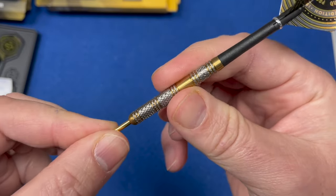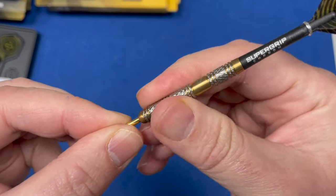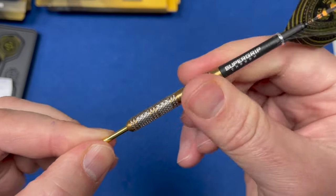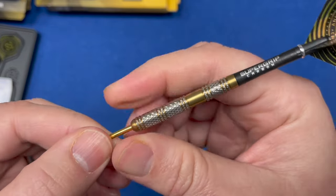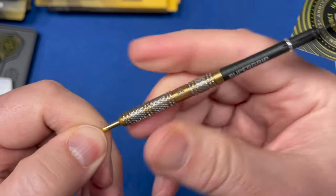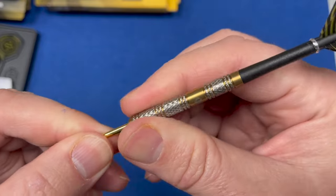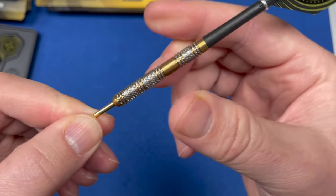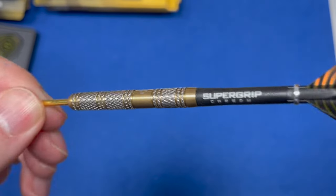For grip - front, middle, and rear - I'm going to give it a three to three and a half. It's got a good grip to it, it's not overly grippy, but you can actually feel the knurl grip which I do like. There are some knurl cuts out there that you can't actually tell are knurled, but this you can genuinely feel the grip on. So three and a half front and rear, middle grip gets a three because of the band section - a good average grip level overall.